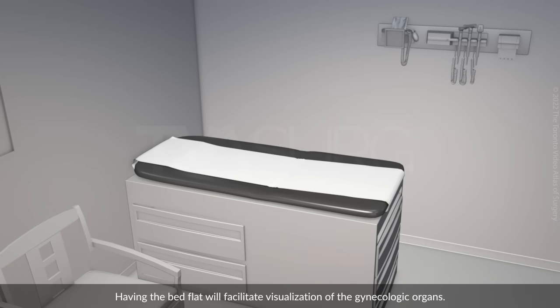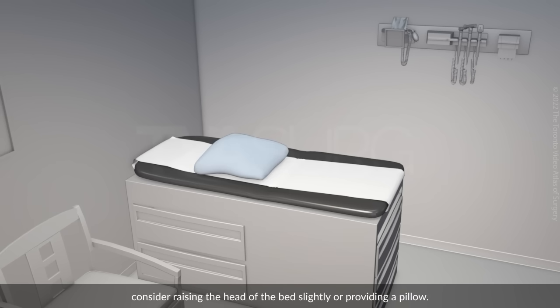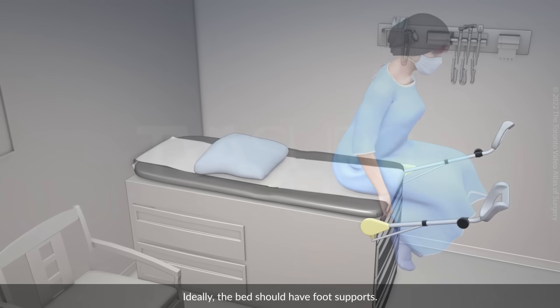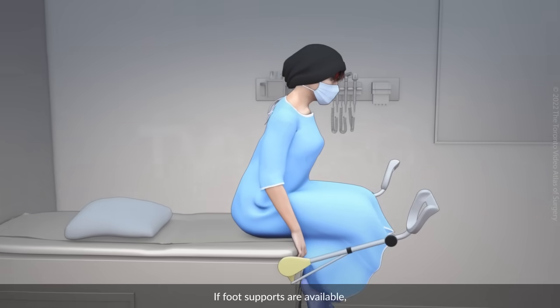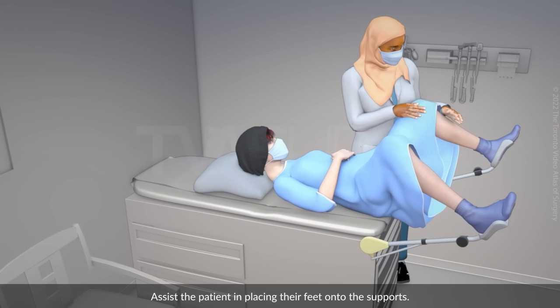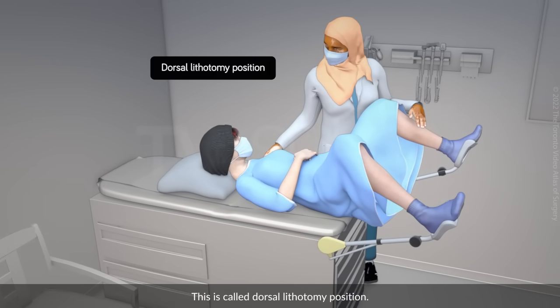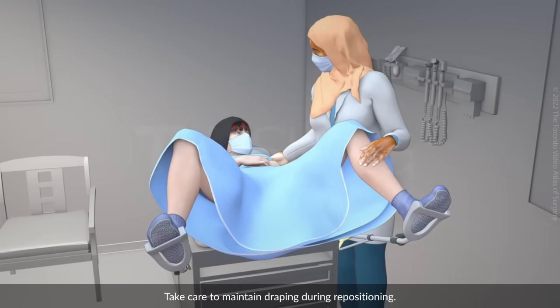Having the bed flat will facilitate visualisation of the gynaecologic organs. If the patient is unable to lie flat, consider raising the head of the bed slightly or providing a pillow. Ideally, the bed should have foot supports. If foot supports are available, ask the patient to move down the bed until their buttocks are at the edge. Assist the patient in placing their feet onto the supports. This is called the dorsal lithotomy position. Take care to maintain draping during repositioning.